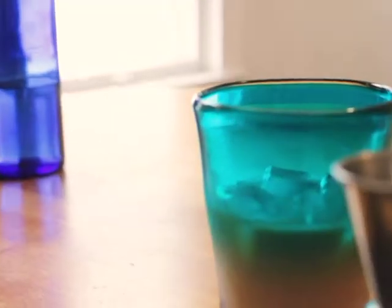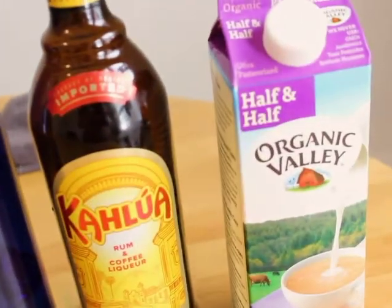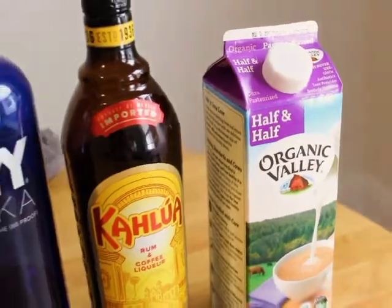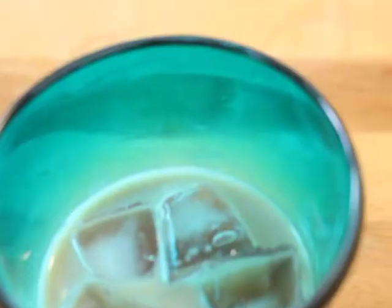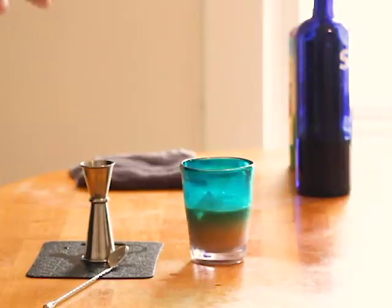I'm telling you, having more Kahlua than vodka is the way to go because you really get all of that coffee flavor right there, and the vodka just provides a little bit extra punch. It's sweet. It's rich. It's creamy. I mean, it's a latte, coffee, milkshake — whatever you want to call it. It is good, and it's a nice alcoholic punch. This is pretty much as perfect as a drink gets, in my opinion. So if you want to make it the normal way — two ounces of vodka, one ounce of Kahlua — go ahead. But if you really like coffee, I'm telling you, go with the extra Kahlua. Because this is great.